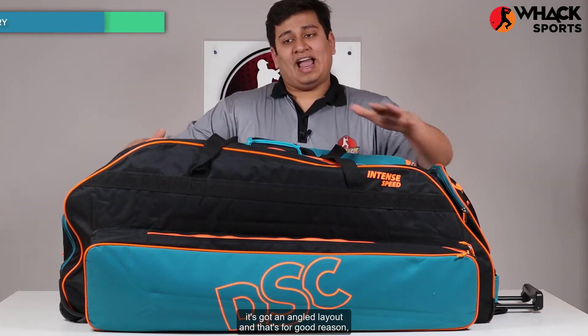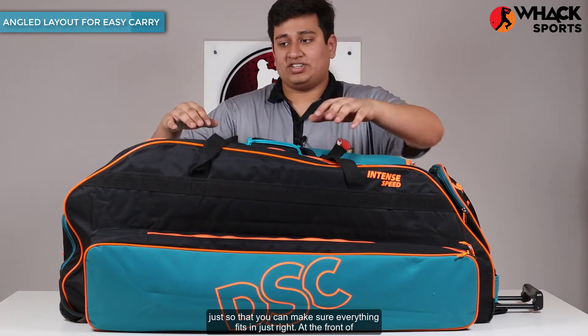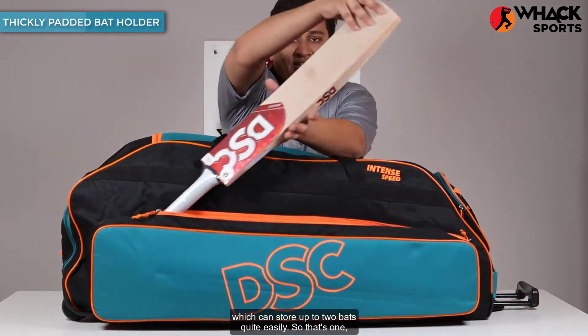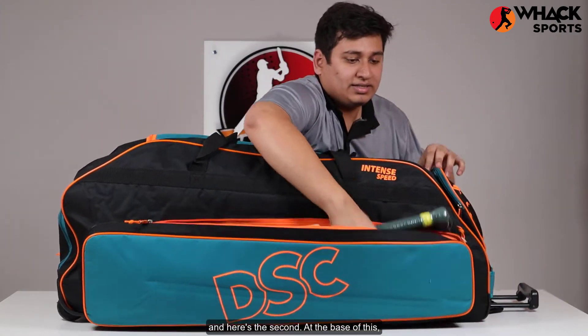Starting off, as you can see, it's got an angled layout and that's for good reason, just so that you can make sure everything fits in just right. At the front of this, you get a thickly padded bat holder which can store up to two bats quite easily — so that's one, and here's the second.